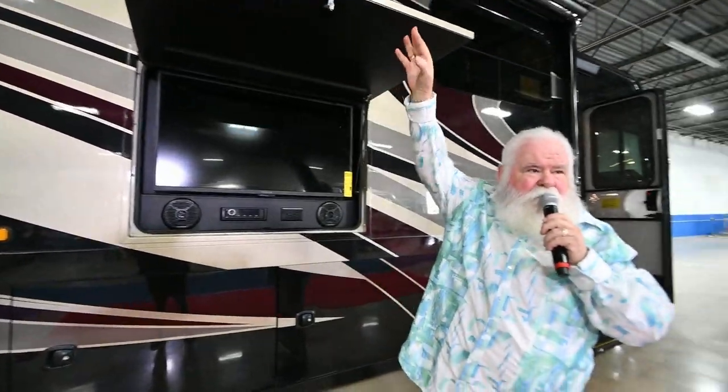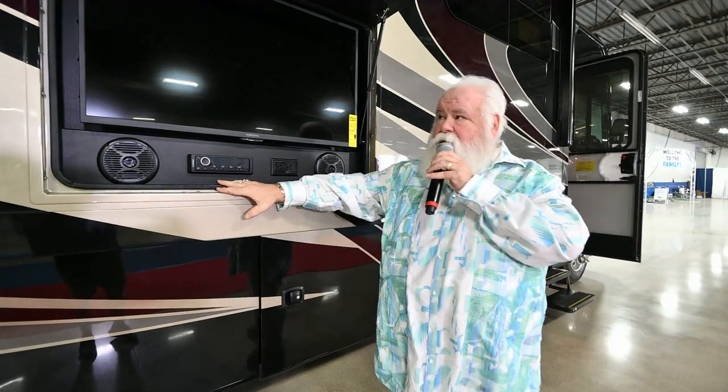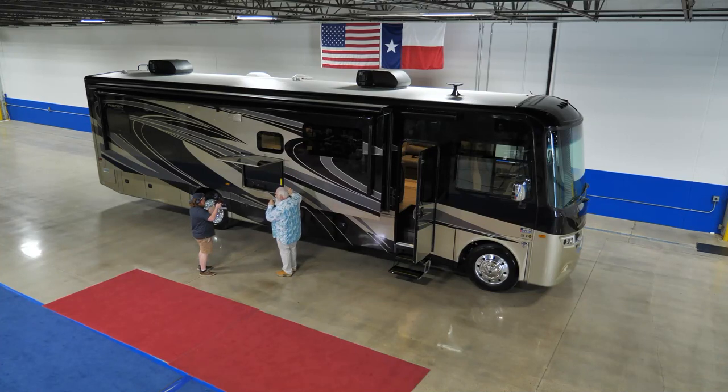One thing that sets Jayco apart from some of the others is their outside TVs — you've also got a 110 electrical plug and radio controls out here too. And this is all gel coat, guys. If you run your hands over this, you're not going to find a lot of paint lines. This is a full body paint unit.